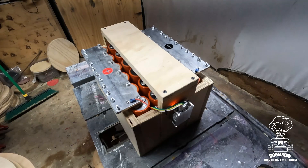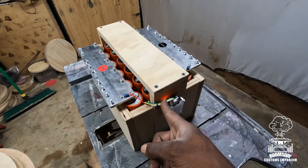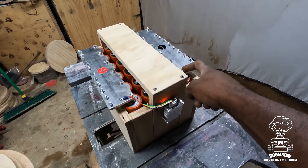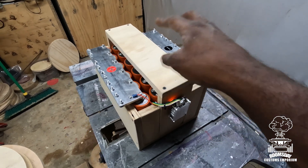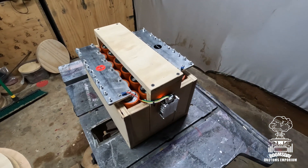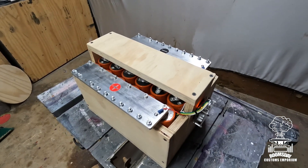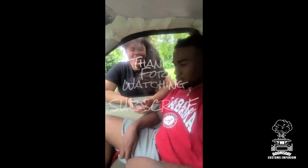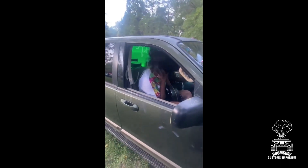The battery is done, the balancer is wired up — as you can see the light is still on, positive side, negative side. I've already charged it up and it's reading about 15.5 volts right now. The customer's going to come back later and we'll paint the battery box, but right now we're ready to rock and roll.